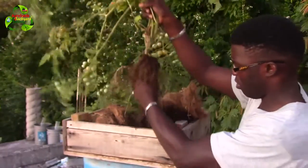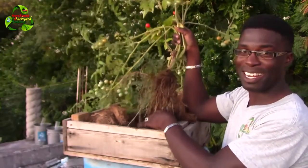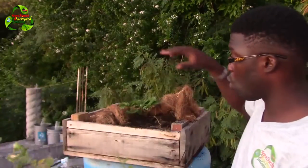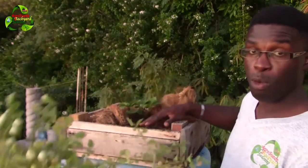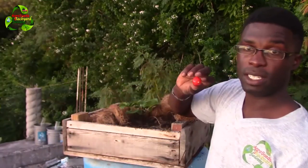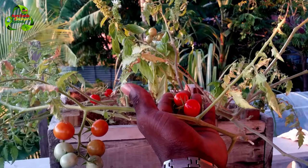Thank you very much for subscribing to this YouTube channel and for liking our Facebook page. I hope you learned something: if you don't need a plant growing around your main plant, remove it. But as I said, I let this one grow so I could get some fruits and seeds. Remember, a bucket garden in some ways will keep the doctors away — Agro Suede is out.